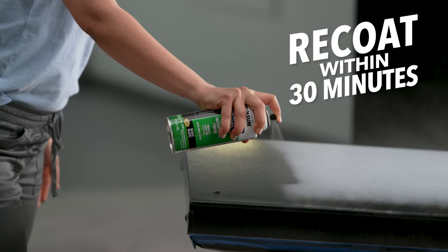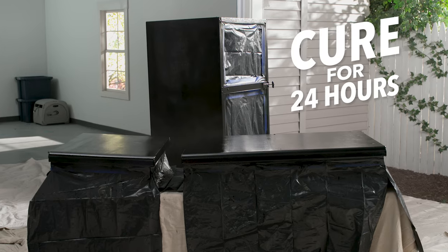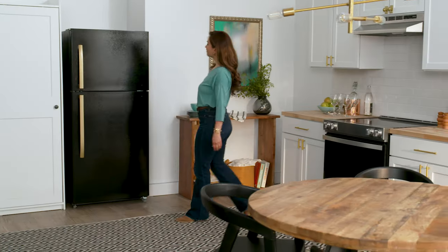If needed, re-coat within 30 minutes. Let the epoxy cure for 24 hours and then you can move your appliance back in place.